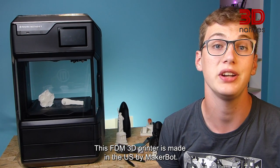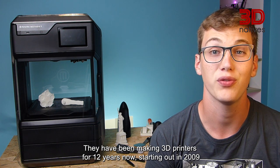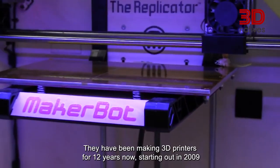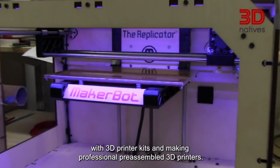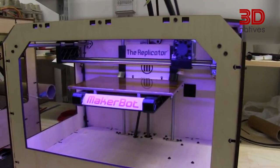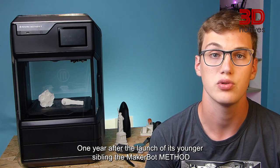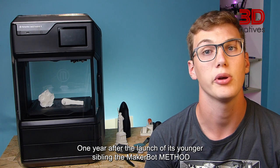This FDM 3D printer is made in the US by MakerBot. It has been making 3D printers for 12 years now, starting out in 2009 with 3D printer kits and making professional preassembled 3D printers. The Mesadex was announced in 2019, one year after the launch of its younger sibling, the MakerBot Method.